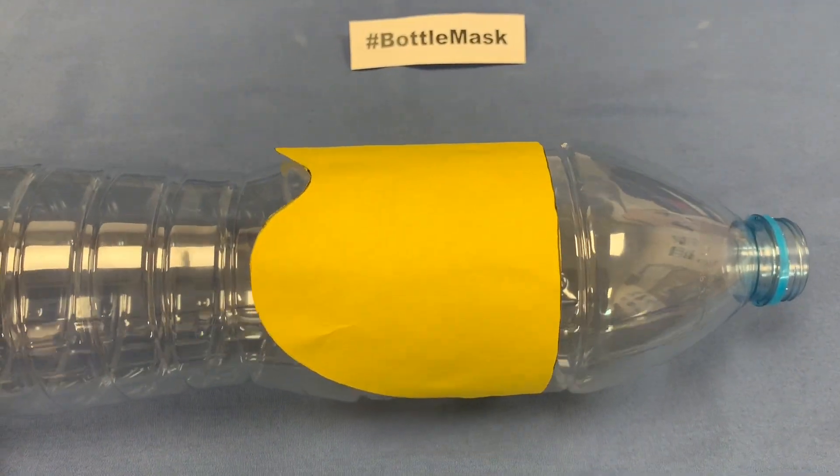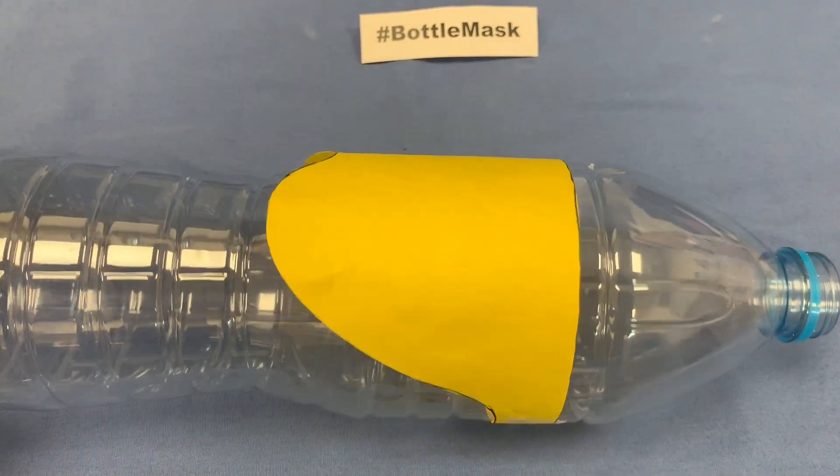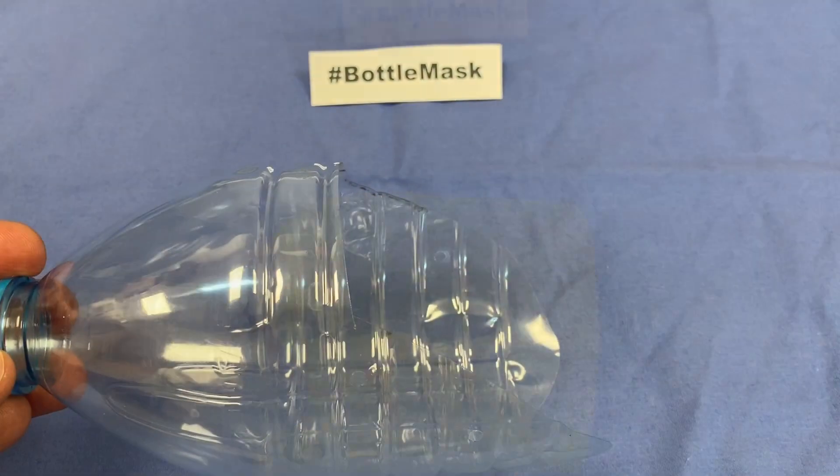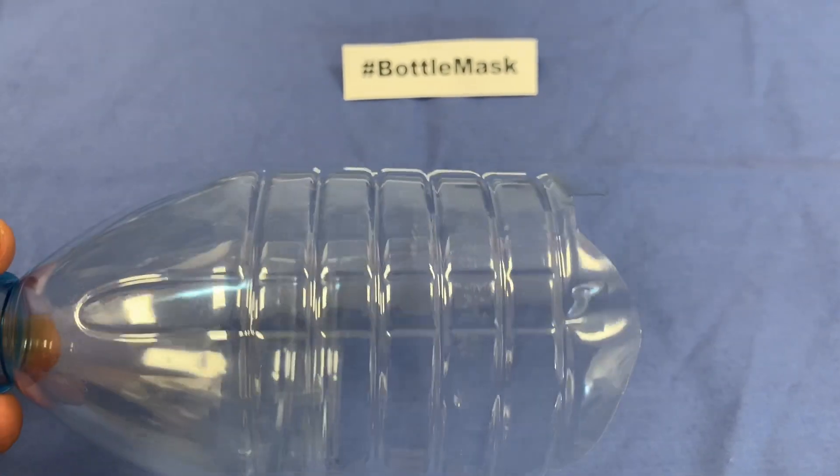The template can be varied according to the shape of the face, and we will show you how to do that in a later video. We then cut along the template to create the outer shell of the mask.